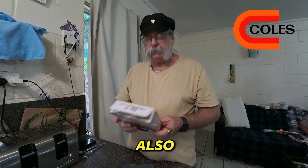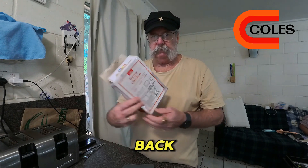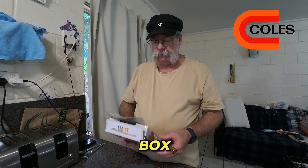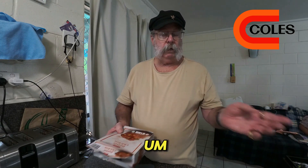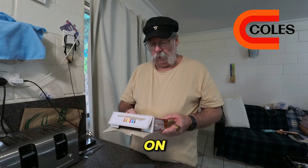I also remind you that with Coles, all their products have the 'try it, love it, or your money back' guarantee. I've used it twice — it's pretty simple. You take a photograph of the product, go back, take the box with you. You don't need to bring the product, just the box, and you don't even need a receipt because it's their product. I did a video on it going back a while explaining exactly that — you don't need a receipt; take the box in and they'll give you your money back.